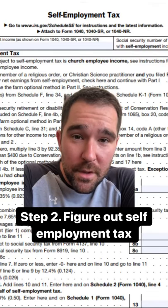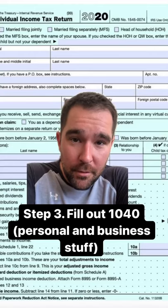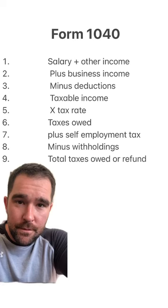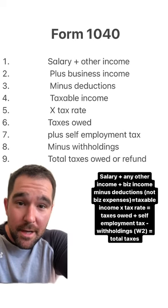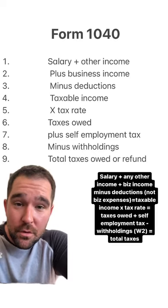Step two, you figure out your self-employment tax. Here's how you get your self-employment tax. Step three, you figure out your 1040. This is the hardest part. Here's an easy explanation: salary plus business income, minus deductions, times your tax rate, plus your self-employment tax, minus your withholdings — that's your total tax.